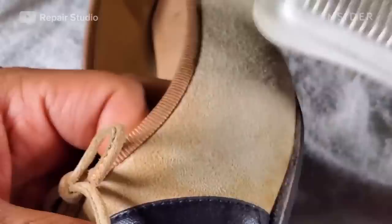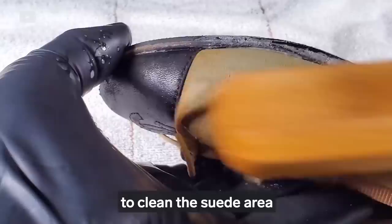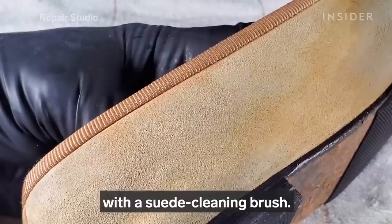I'm using a horsehair brush and suede brush to remove dust from the shoes, and then using a suede cleaner to clean the suede area with a suede cleaning brush.